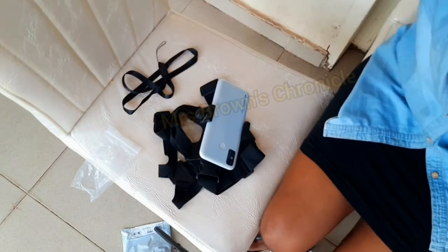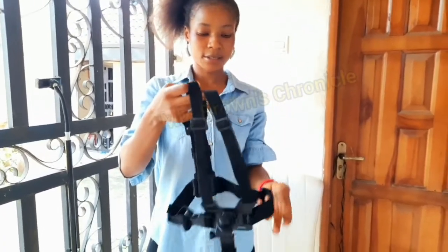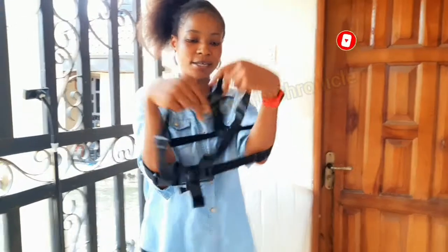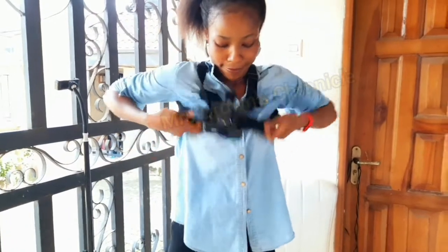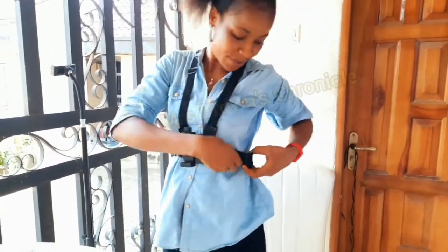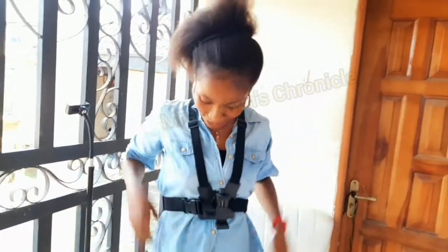So I'm going to wear it so we can see what it looks like — I'm so excited! This is the back and this is the front. As you can see, it can fit bigger or slimmer — if the person is very big or small, it adjusts accordingly. Now let's mount our phone.